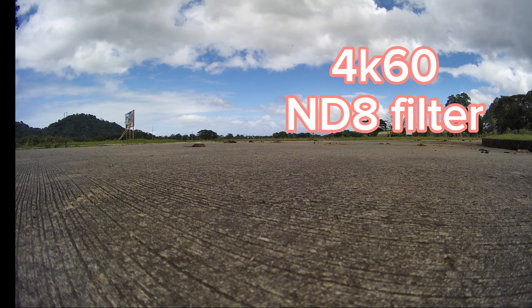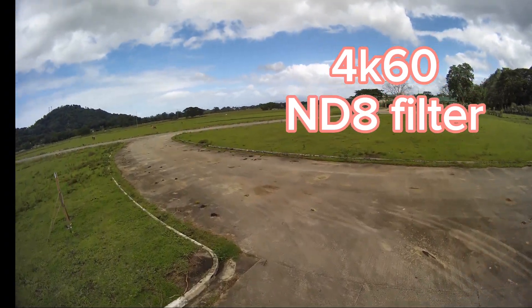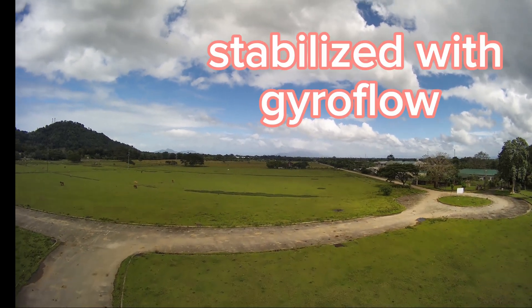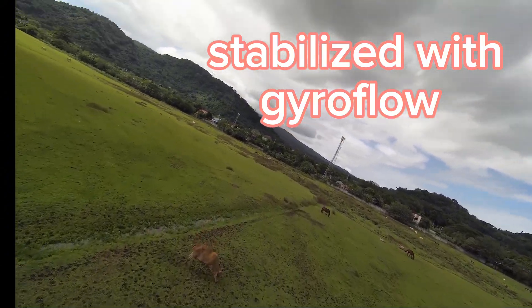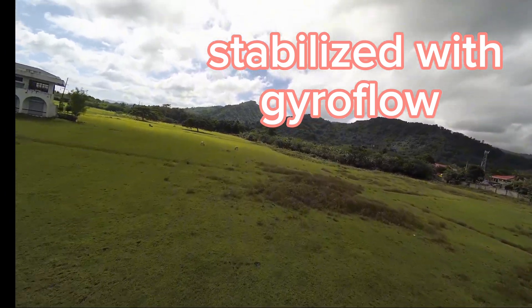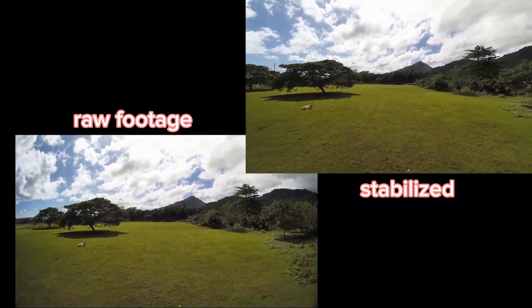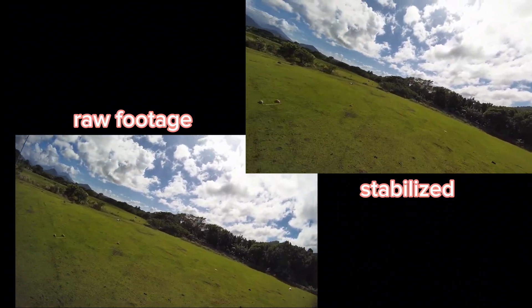On this footage, I installed the ND8 filter and set the camera to capture in 4K, 60 frames per second. Still, no color grading on this one. Stabilizing with gyroflow really yields good results, especially on gusty days. Now let's put the two videos side by side to compare. As you can see, gyroflow really does a good job.